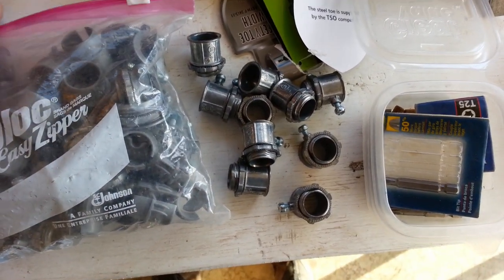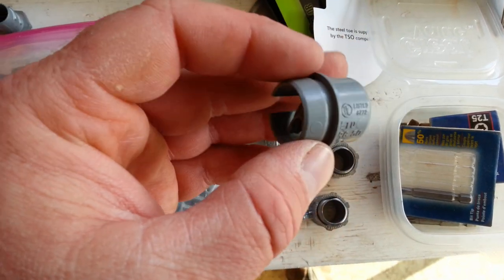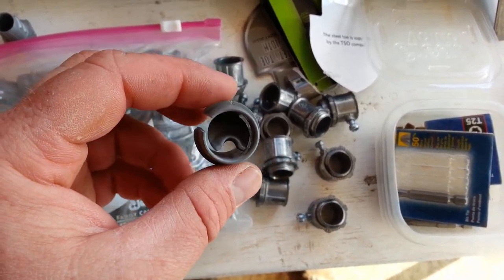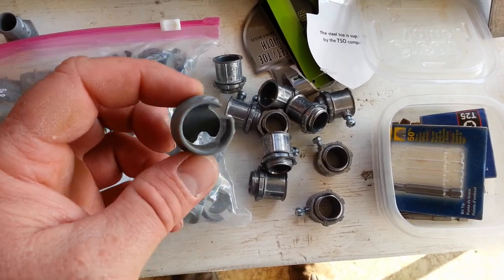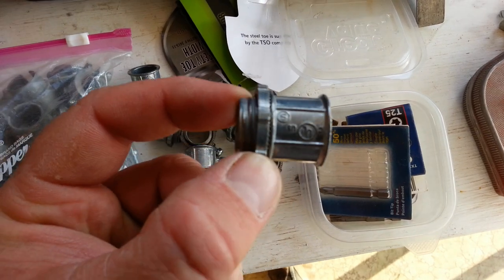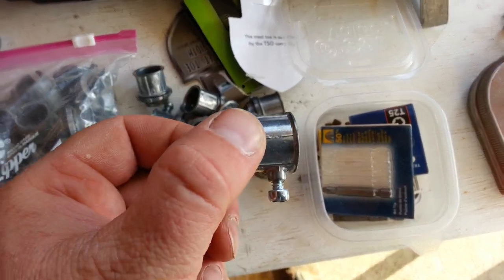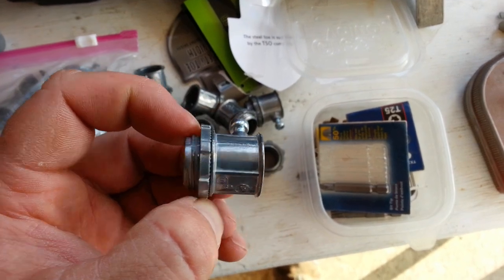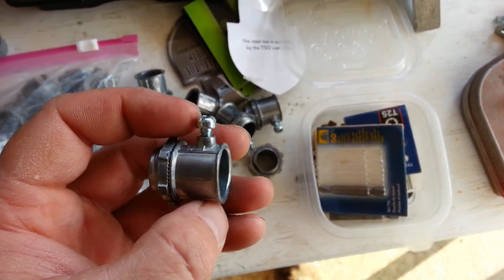So you can see the three different types. This is flex conduit. This is for Romex in the wall — that pinches it, but it also allows it to go into a metal box if you're not going into a plastic box. And then there's these — they were 30 cents each at my local plumbing and electrical supply. So we'll get back to doing what we were doing.